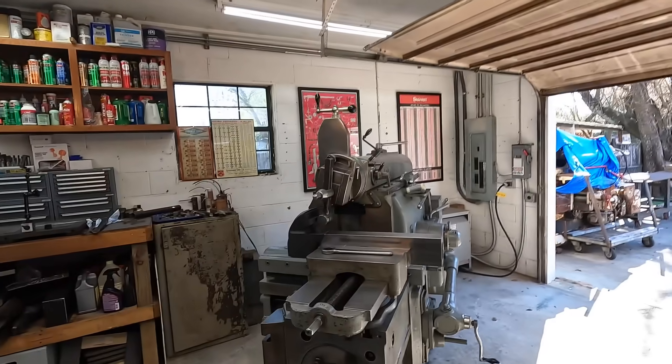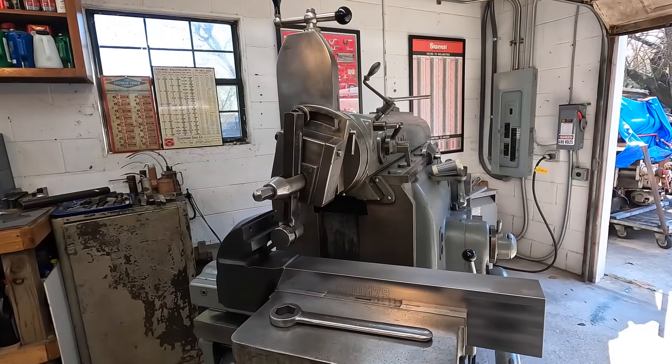Hey guys, we made it back to the home shop and I'm getting ready to begin the last phases of the machining for the hardtail vise. We had one more op on the dynamic jaw that I was going to finish up on the shaper. We've got it here — thought I would share this with you, should be a pretty short quick little segment. I know a lot of you guys love watching the shaper. We've already got it set up there in the vise as you can see.